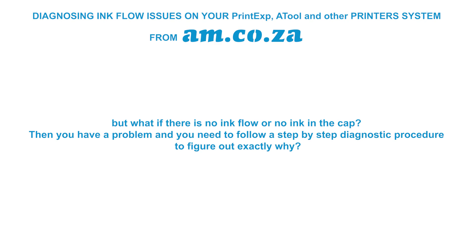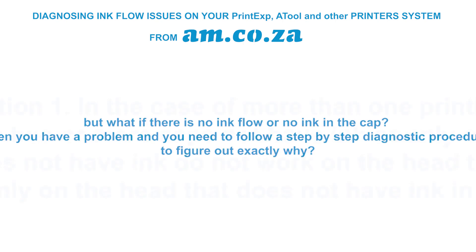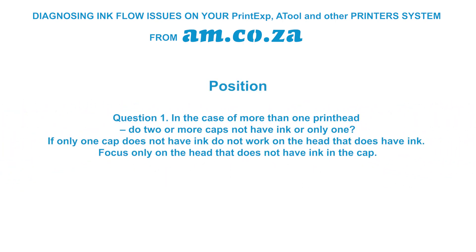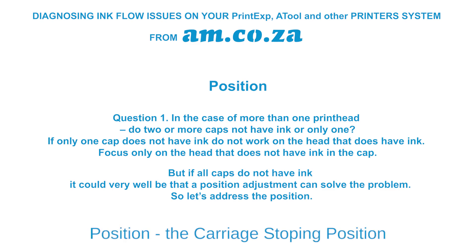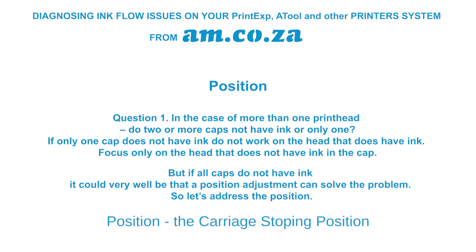If there is no ink flow or no ink in the cap, you have a problem and need to follow a step-by-step diagnostic procedure. Question number one: is it only one cap that does not have ink, or are there more? If only one cap has no ink, focus only on that head. But if all caps have no ink, a position adjustment for the whole carriage could solve the problem.